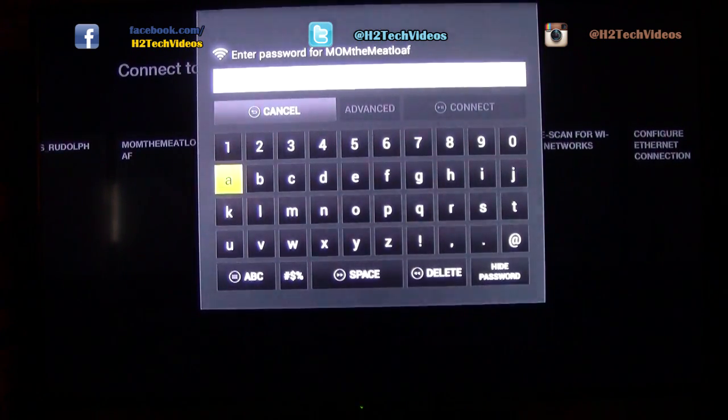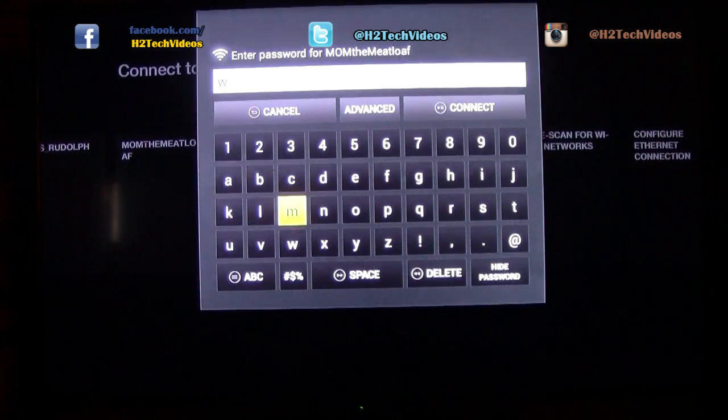I'm going to see if the voice command button works here. It looks like the voice command is not working on this part, but that's fine. So we'll put in our password one by one. The password is 'We want it now' — and this is a quote from Wedding Crashers. As you can tell, I'm a big movie buff.